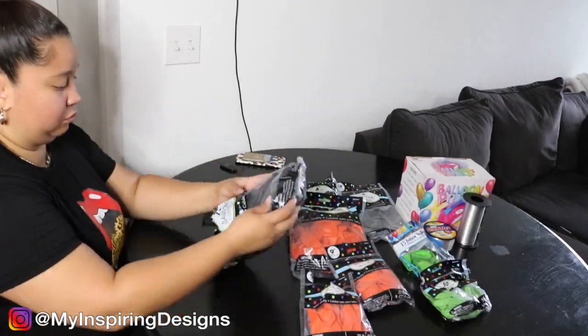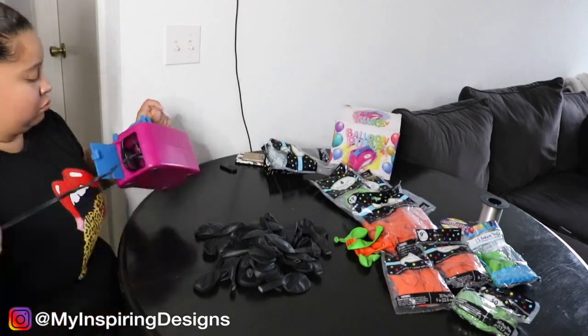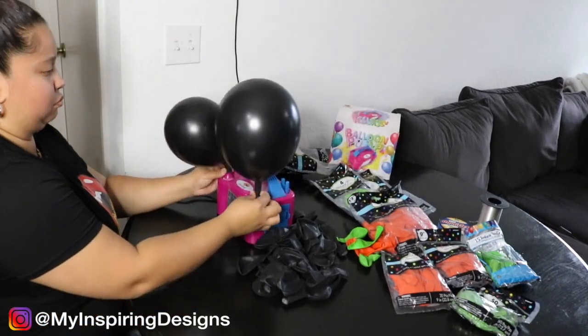Make sure to hit that subscribe button and the bell to get notified on all the decor DIY projects I do here on my channel. In today's video we are going to tackle a cute Halloween balloon garland — my theme was the Nightmare Before Christmas. I never really watched the movie but I figured why not, it's something different. Supplies will be listed below, and if you stay tuned I'll give you a step-by-step on how I blow up the balloons, so watch all the way to the end.